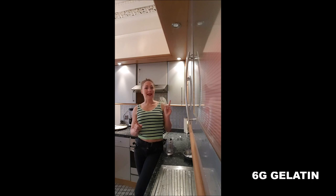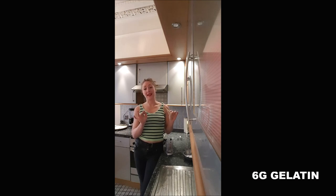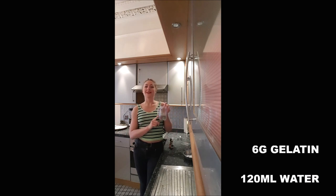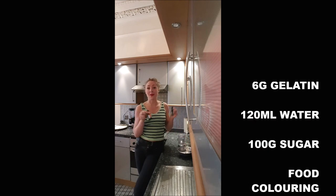To realize this mirror icing, you will need 6 grams of gelatine leaves or 2 grams of agar-agar. You have to know that 1 gram of agar-agar equals 3 grams of gelatine leaves. 120 milliliters of water, 100 grams of sugar, and any food coloring.